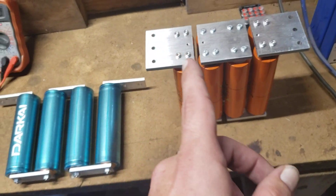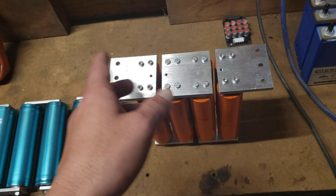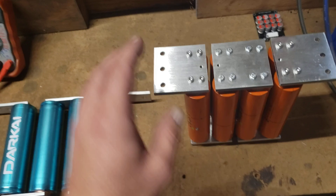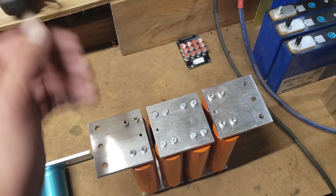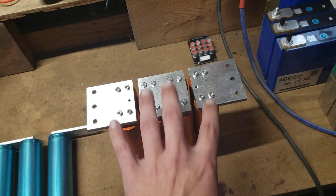If you were to be charging an entire battery bank, you can set your charger to 14.6 volts, or whatever your charge voltage is, and you should hook up your balancer and then charge it that way.